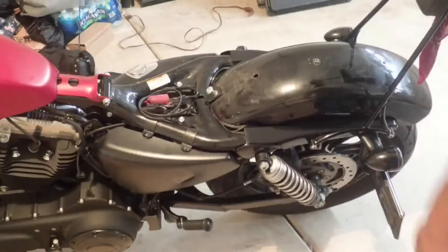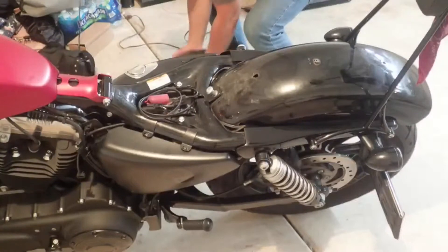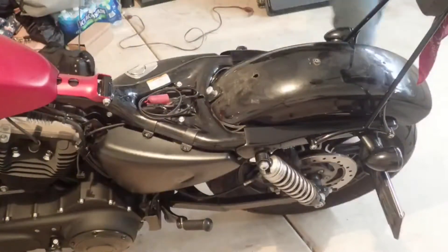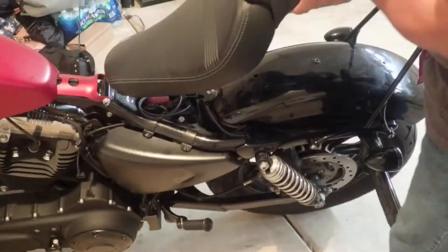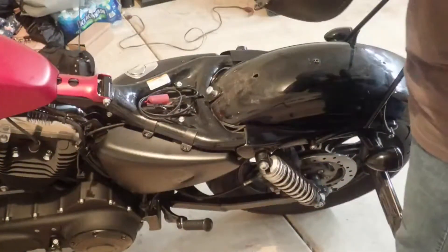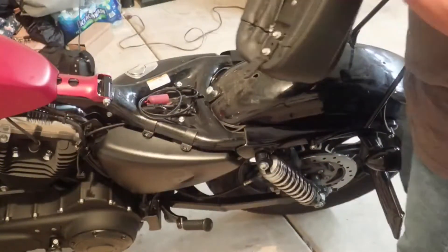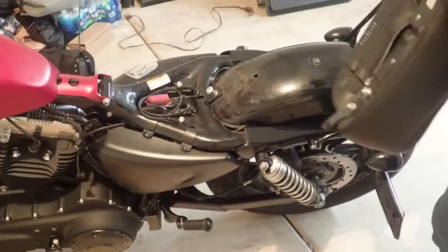The last thing to do is put back the seat. As you can see, we were not successful in figuring out if the wiring is the issue with this motorcycle. But we need to put it back, and I'll probably bring this to the dealership because I still don't know what the issue is.